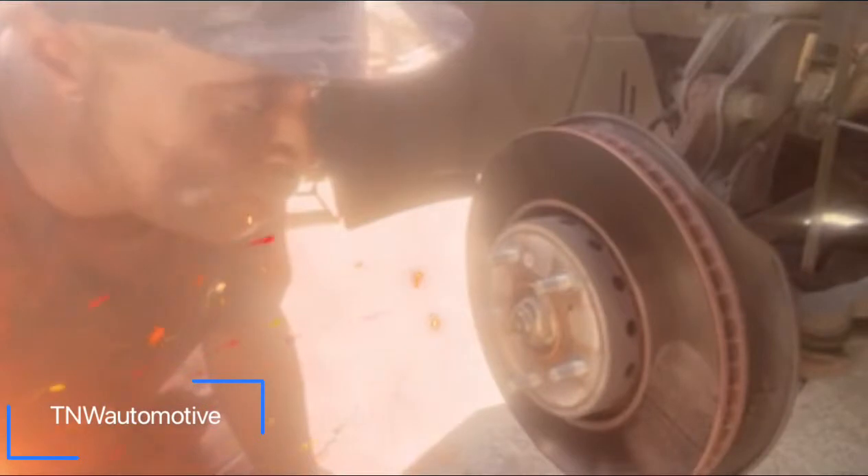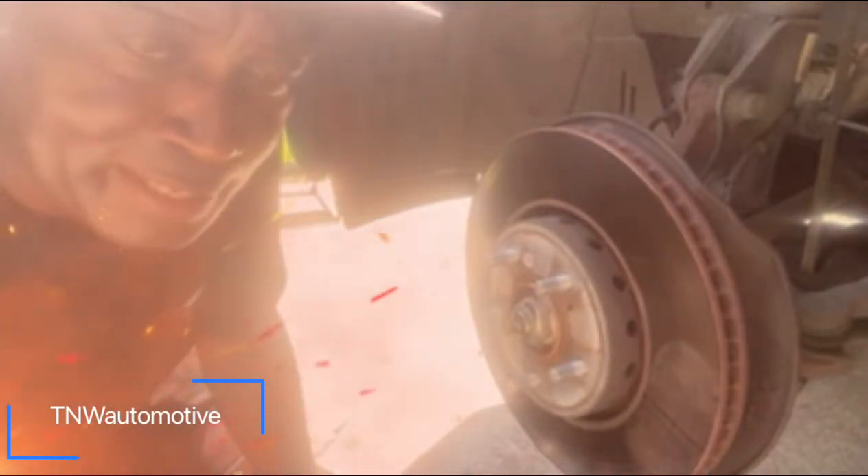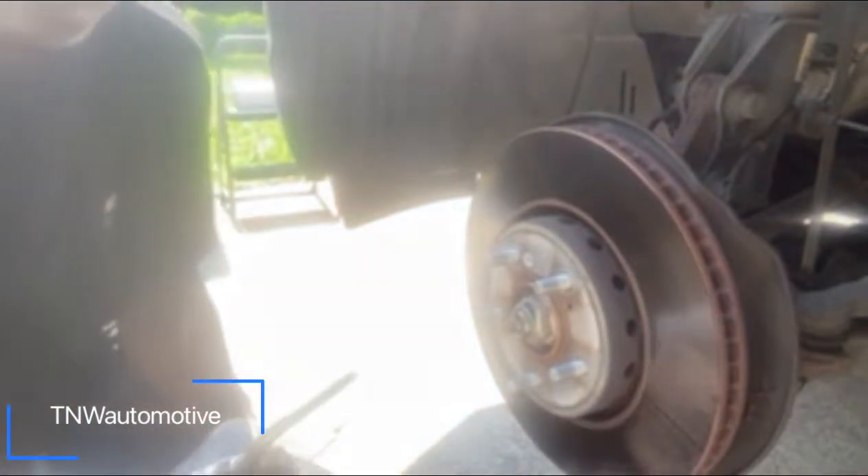Hey TNW family, welcome back. I'm working on a 2018 Acura RDX. What I'm doing now is taking a torch — this is the brake rotor, and I've got to get this rotor off.